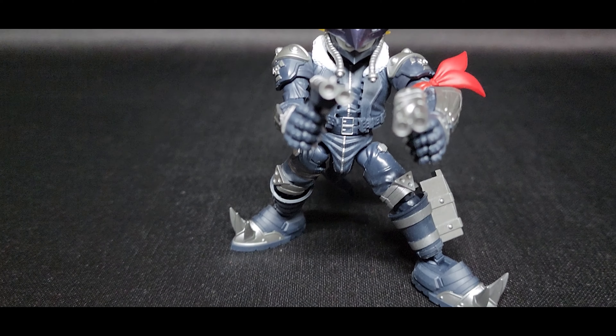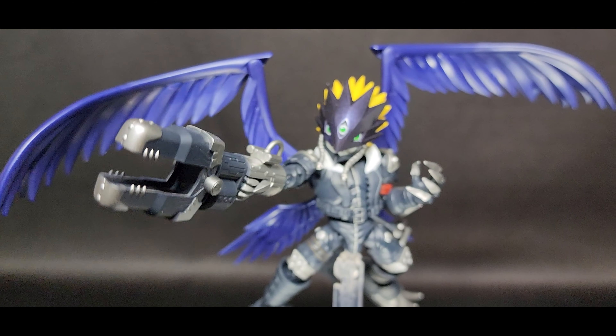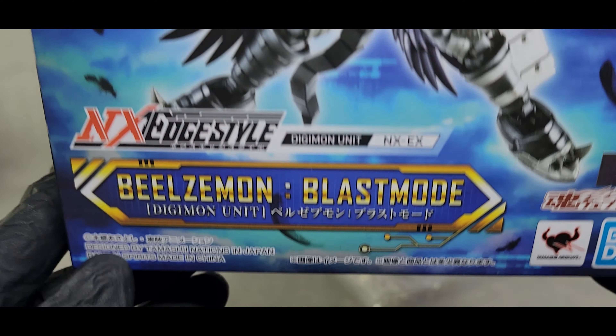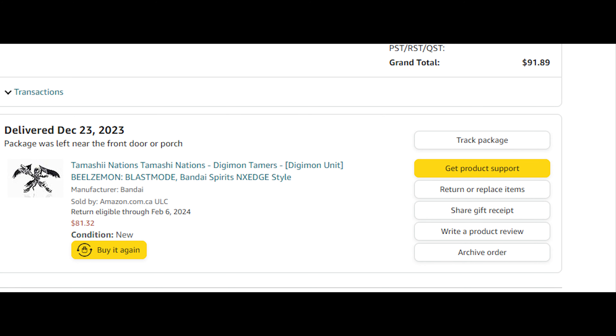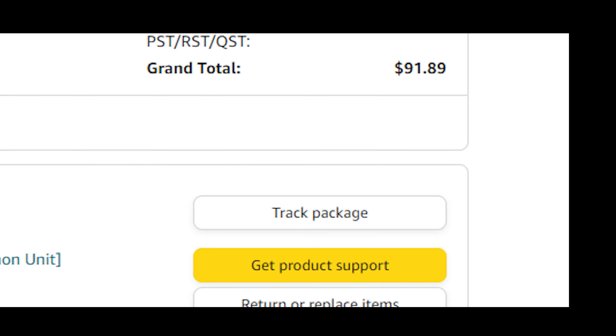Enix Edge Style Beelzemon Blast Mode. Hey, how's it going? In today's video we have the Enix Edge Style Beelzemon Blast Mode from Bandai. I got this figure from Amazon and it cost me $91.89 — that's with tax. Goddamn tax.